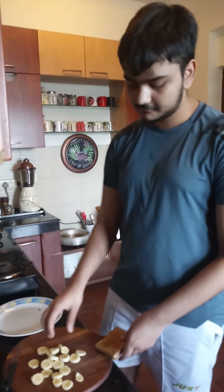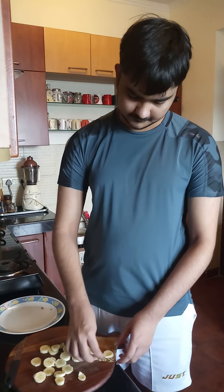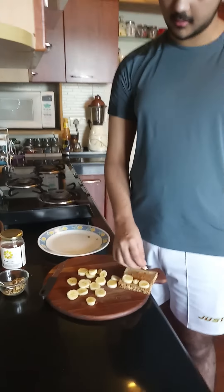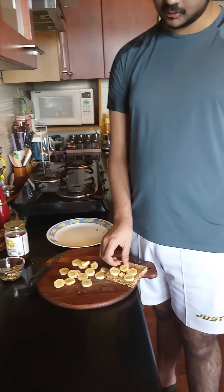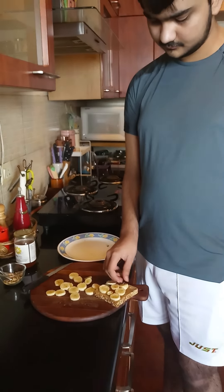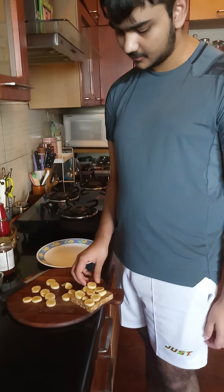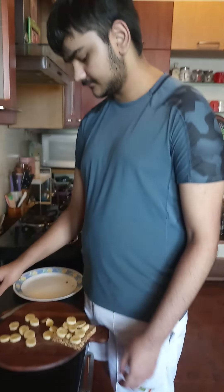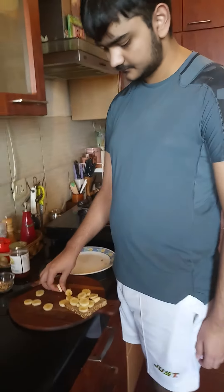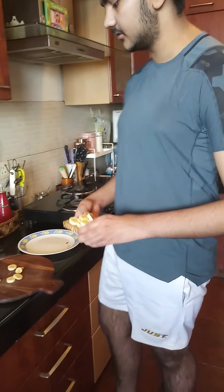Now we're going to start off by putting it carefully on the toast. The bread we've picked is kind of small, so all the banana slices might not fit, but we can just double layer it. Just use as much as you can — you don't need to use the whole thing. Just cover it well with the banana. I think this much banana should be enough for our banana toast.